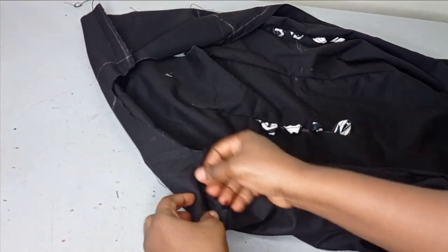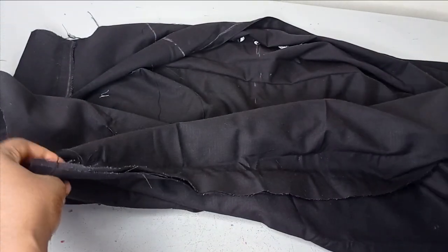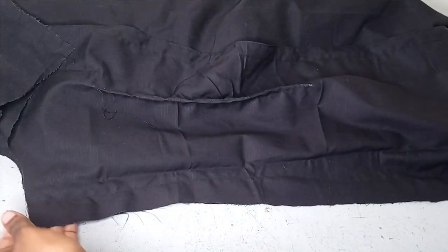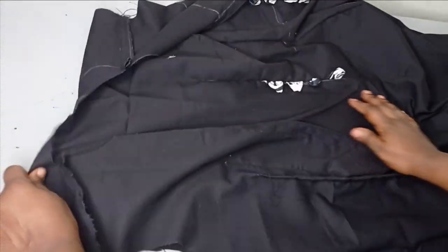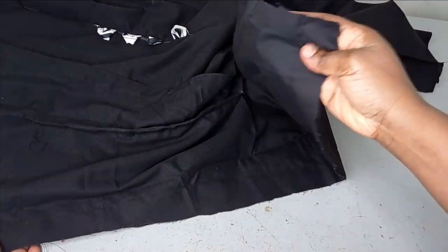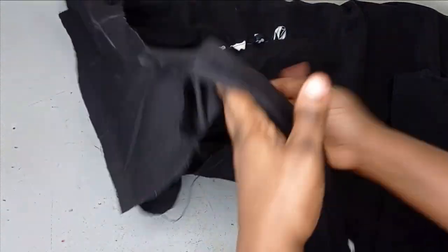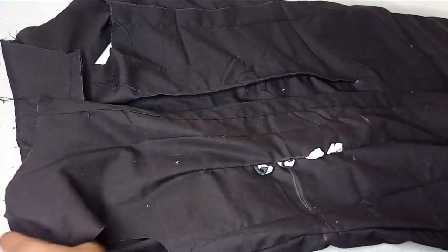I've gone ahead to sew the shoulder and the side seams. If you take note of all the seam allowances, the sides have to match. Once they match and you arrange it, you'll see that the back drops down to meet the front by the 1-inch allowance we added. You can see that the hem is on exactly the same level. I sewed it with the 1.5-inch allowance I left, so just take note of those important points. When you turn it out, this is what the shirt is looking like now.